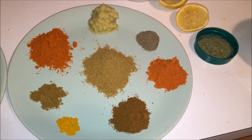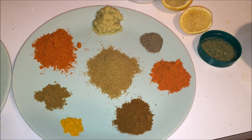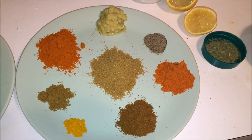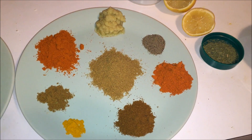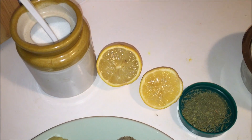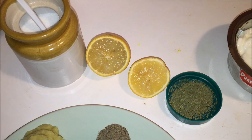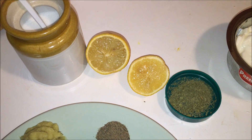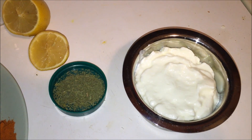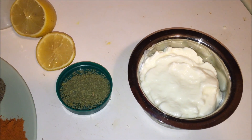For the spice mix: ginger garlic paste, chili powder, cumin powder, coriander powder, turmeric powder, garam masala powder, and pepper powder. Chicken 65 masala is purely optional. Add some salt, lemon juice, and kasuri methi. This is 1 cup of thick curd — it is very important to use a very thick curd.